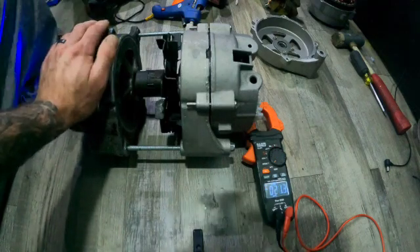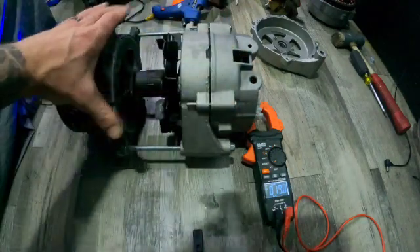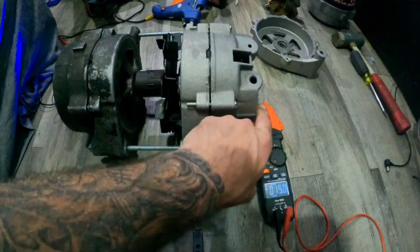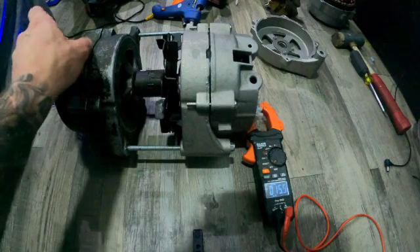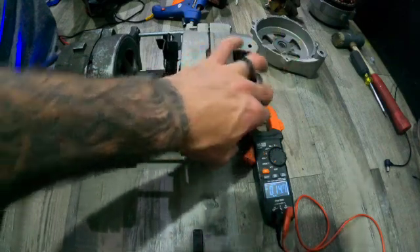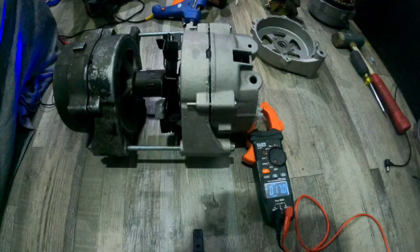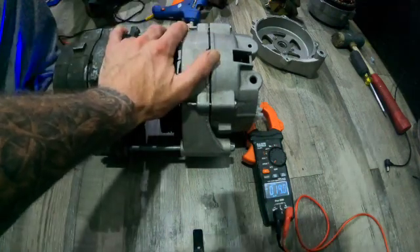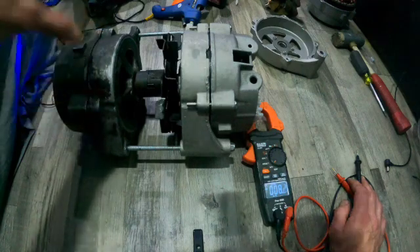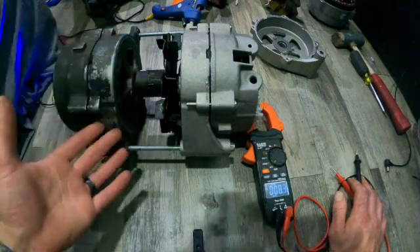We're only using this to test the voltage output. Originally my plan was to set up my generator here where I could take three phases, rectify one to charge my batteries, and use the other two — hoping to get 60 volts apiece — and run them into my power outlet to run my RV. I still believe it can be achieved.